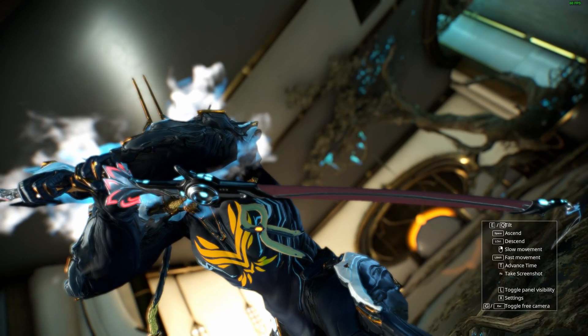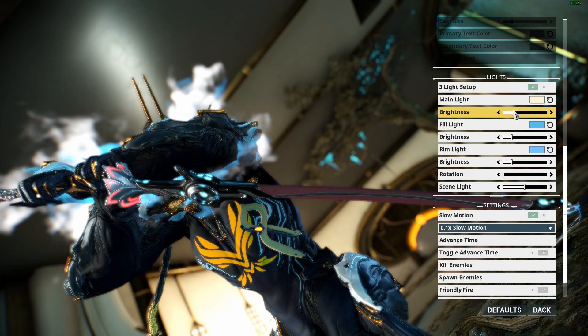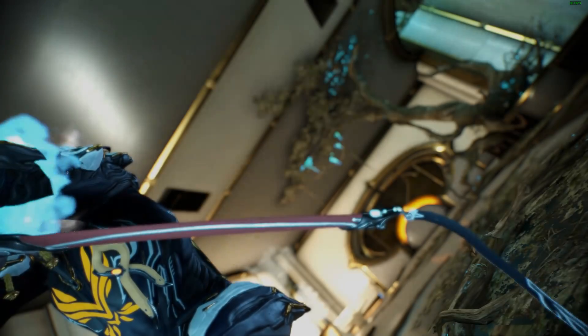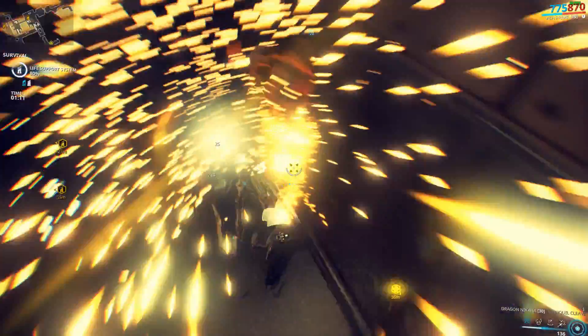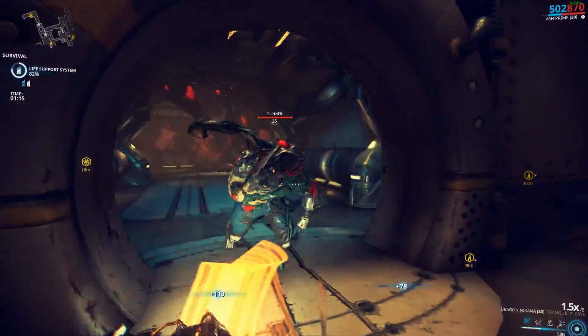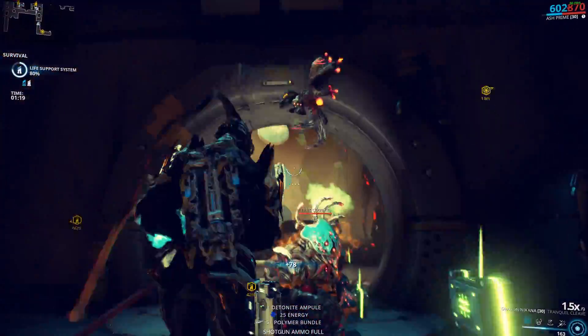In terms of looks, it is really similar to the plain Nakana, so if you loved that one, you'll love this one too. Once again, the sheath is not customizable, so you're stuck with that red color, which may or may not be a problem for you. If you're going for something like a white theme for your loadout it may work, but honestly a red and black theme is probably gonna work best.